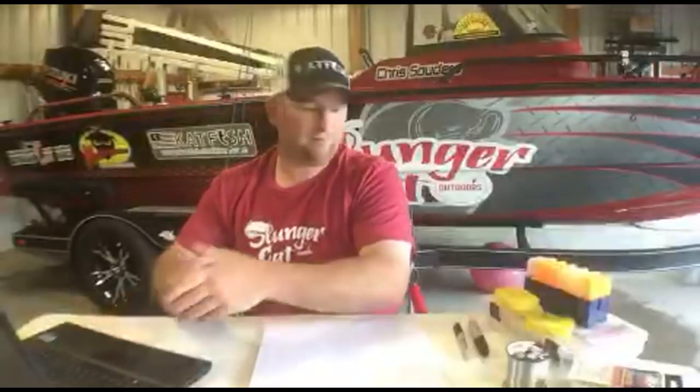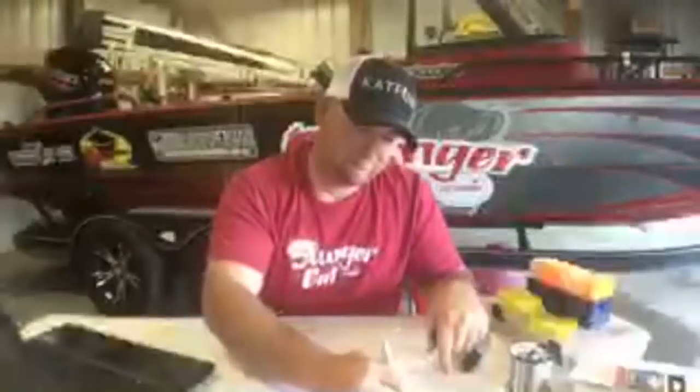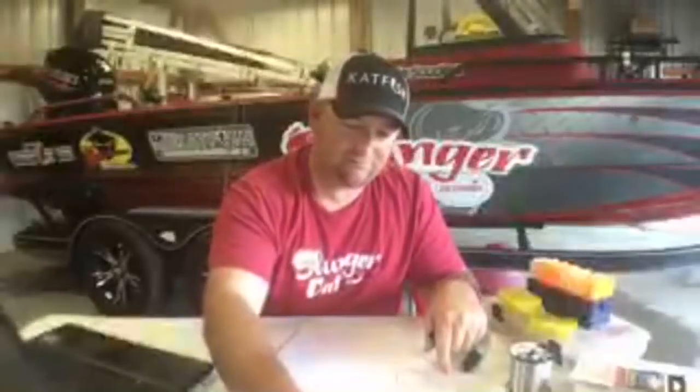I hope everybody is having a great day wherever you're at — it is beautiful here, the weather is absolutely phenomenal. Last time we talked I forgot to do a giveaway, so I'm going to make myself a note this time to make sure I don't forget that again.